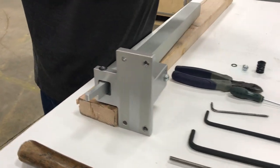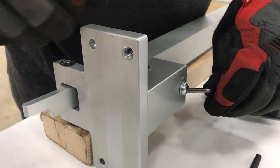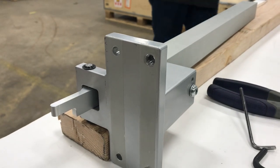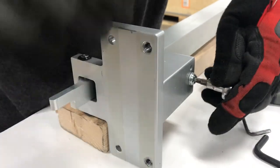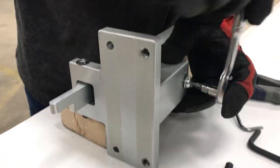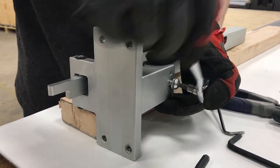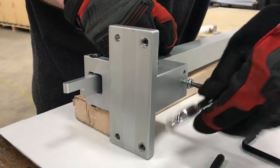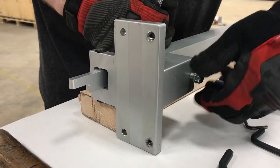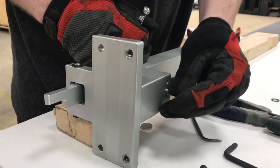Step one is going to be to remove the bolt here. You'll need a 5mm Allen wrench tool. This screw holds the pressure onto the spring. The screw that we're taking out is longer than the one we're going to be replacing it with, so take special care not to mix the two up. The old screw will be discarded — put it off to the side.